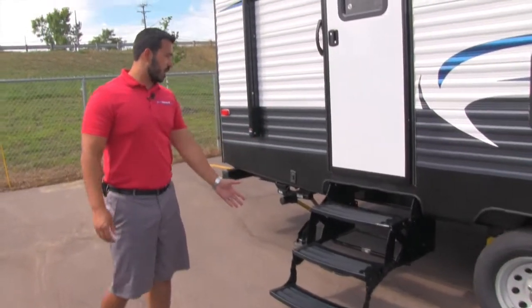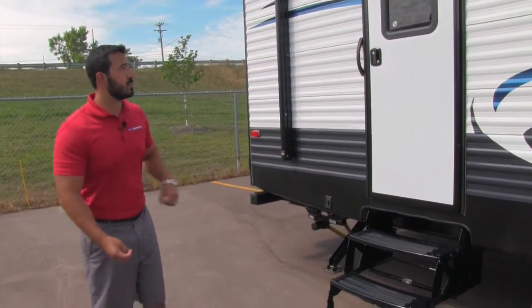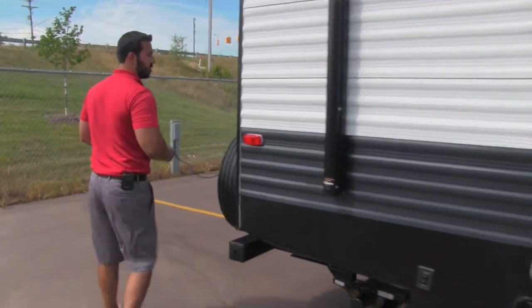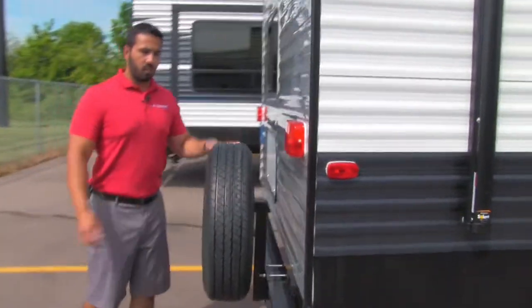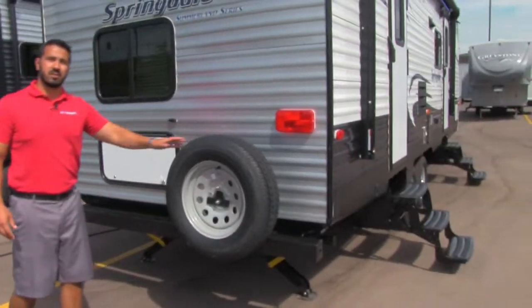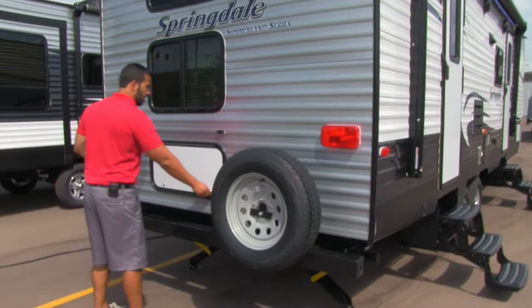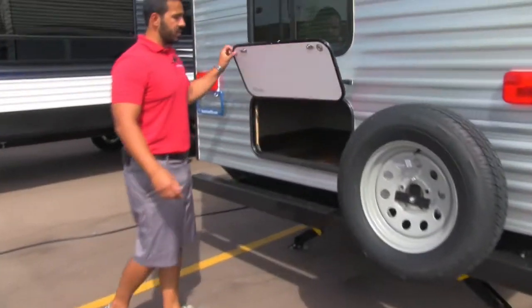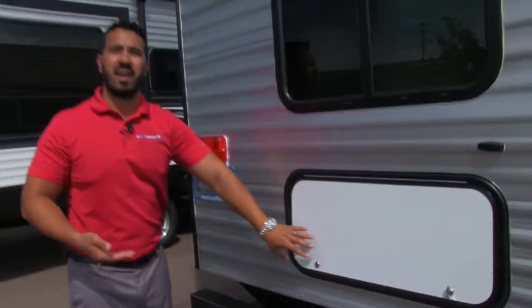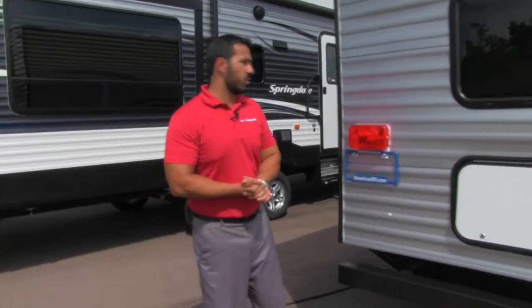The second entrance into the coach is right back here — again three steps making it nice and easy. Coming around to the back, you have a spare tire; hopefully you never need it, but it's good to have. Opening this up reveals excellent storage underneath the rear bunk — huge space back here. Between the big pass-through up front and this one, there's lots of outside storage on this coach.